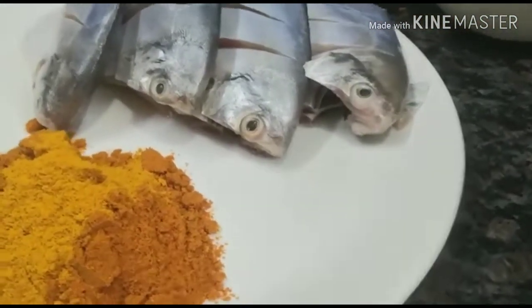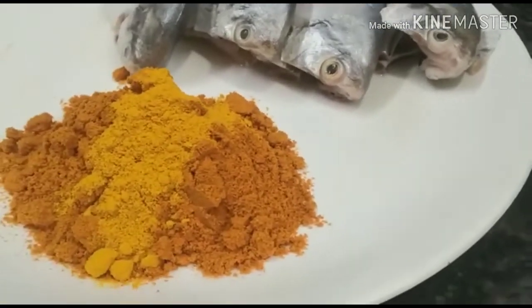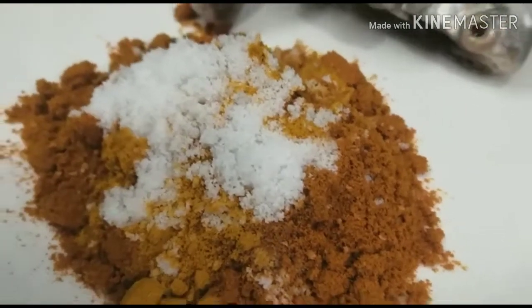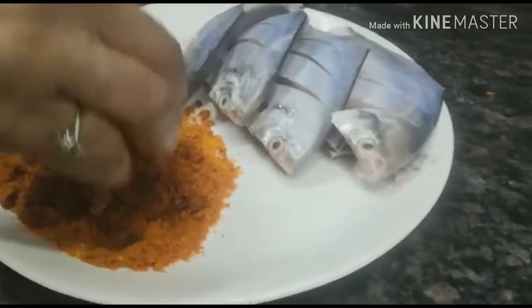Make a pinch of the meat and it's a half teaspoon. You will use your filling and mix it. I will make it a little spicy.